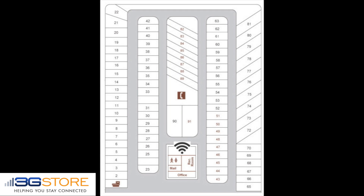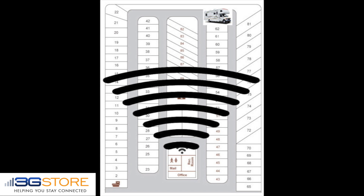One use for Wi-Fi as WAN is in an RV park. Say you're staying all the way back here. There's Wi-Fi offered from the RV park, but it doesn't reach you. With a Wi-Fi WAN router in place, you can pick up that existing signal and then create a secure private network for your RV and devices.